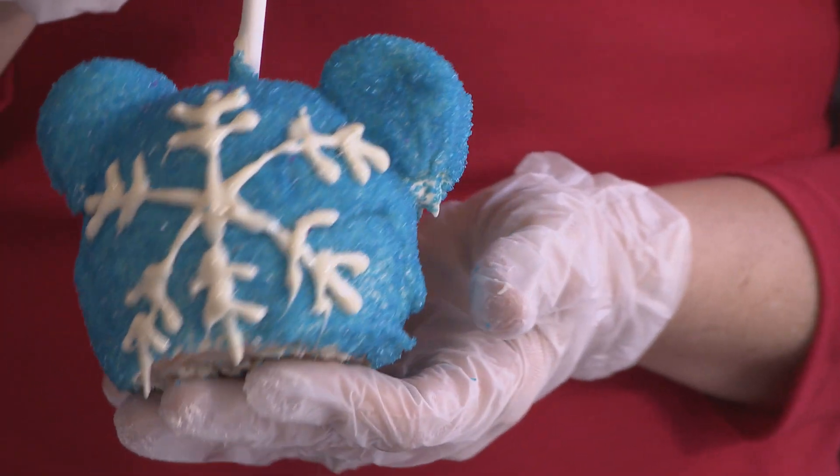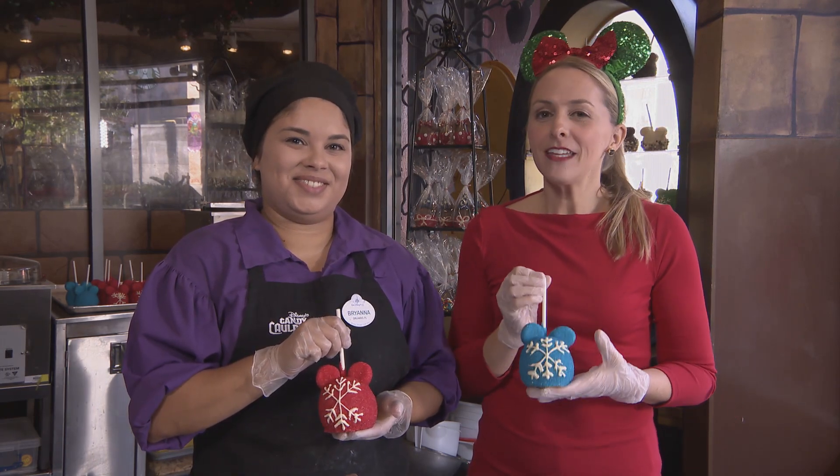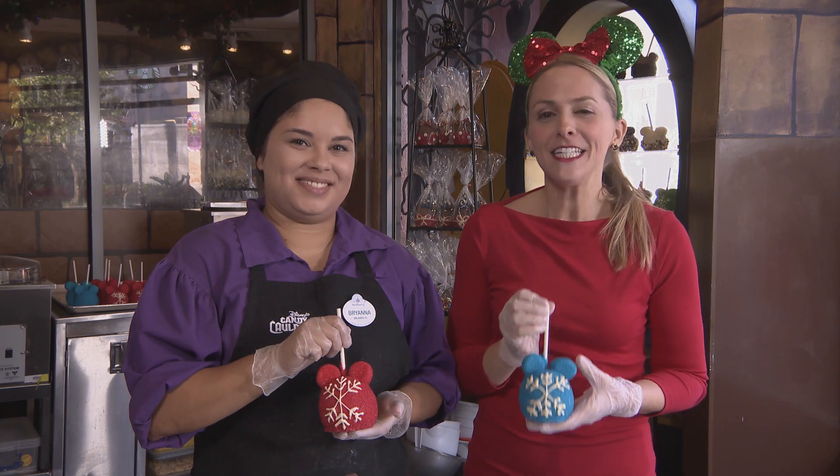That's not bad! Thank you so much, Brianna. If you liked this tutorial, keep your eye on the Disney Parks blog over the next few weeks for even more holiday DIY fun.